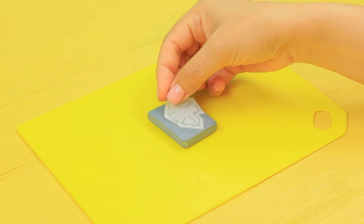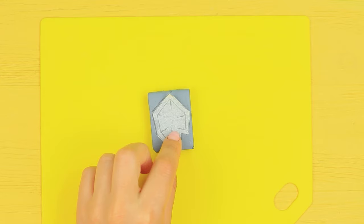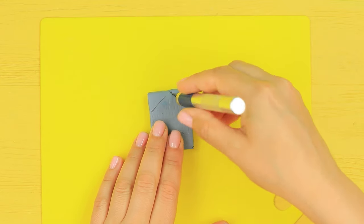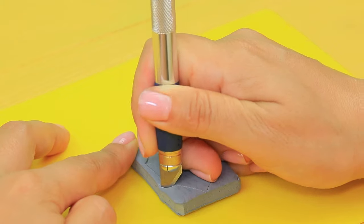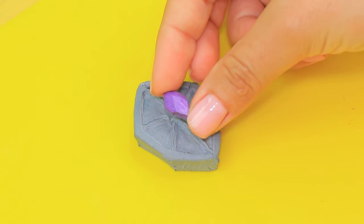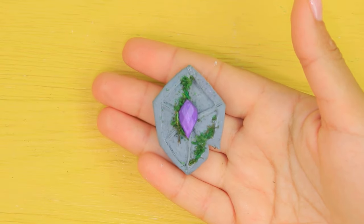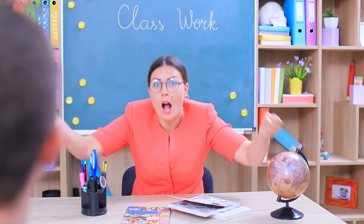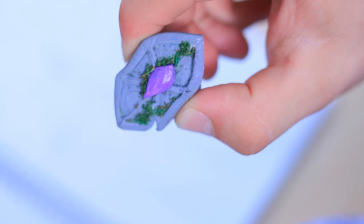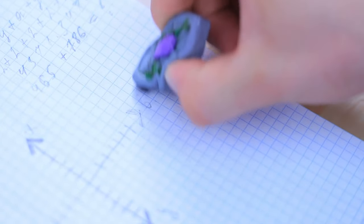Cut a League of Legends shield out of a kneaded eraser following a template. Make hollows inside just like on the shield. Attach a decorative stone to the center and add artificial moss. Miss Smith can scream as much as she wants — Ben's world is still full of peace and harmony, and his magical shield erased all the noise in the room!